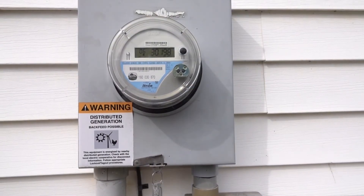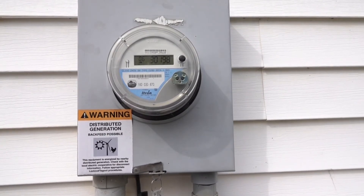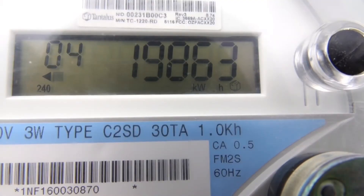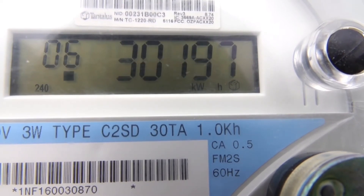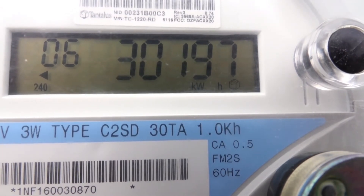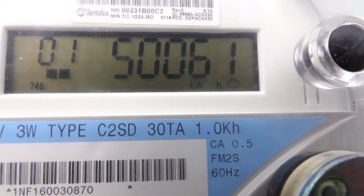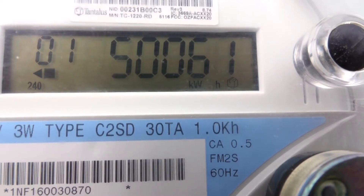This is a partly cloudy, somewhat breezy day on March 29th, showing you the power meter. This is a bi-directional power meter. Having a little trouble getting the pollen off that meter, but this basically shows what it looks like cycling through — various displays on the power meter. It reads both directions: when we're making excess power, or when we're consuming more than we're making.